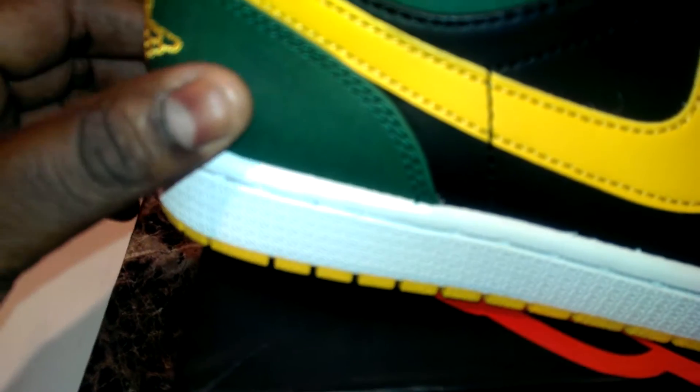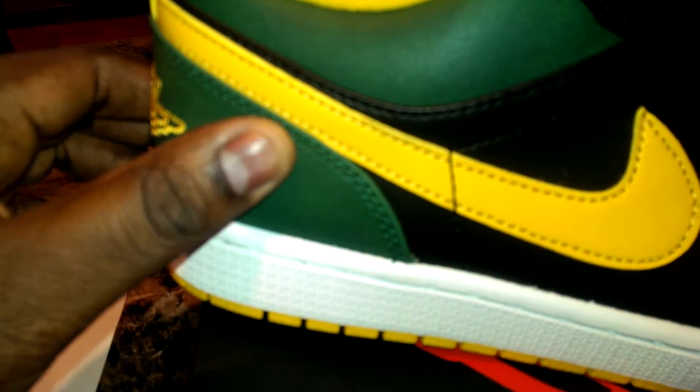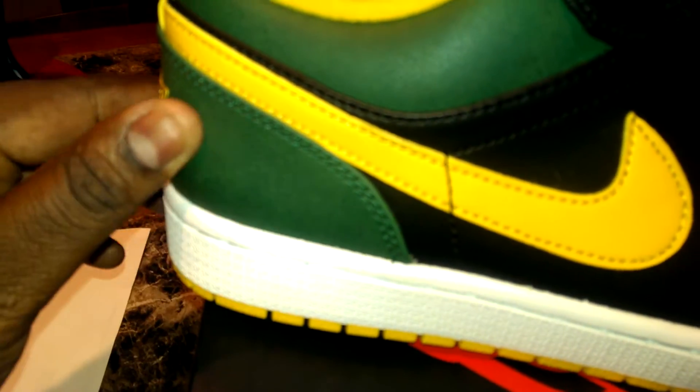These shoes are hot, with the nice tumble leather in the front, and then like suede or nubuck — I'm not sure exactly what that is. And then I've got like a flat leather in the back, and then also that suede or nubuck in the back too.